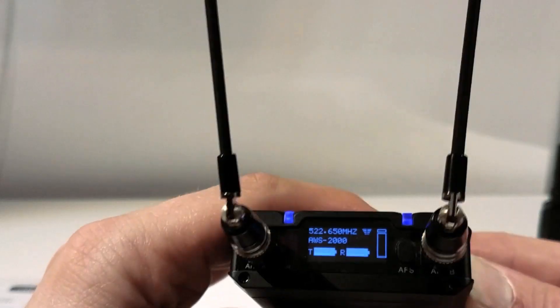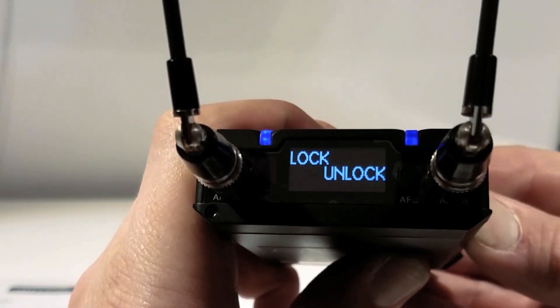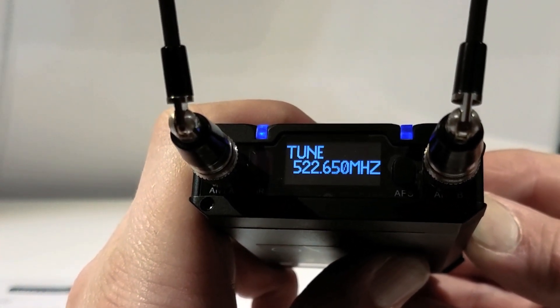The OLED screen on this is fantastic. Here's some B-roll of that — some pretty OLED B-roll for all you OLED fanboys out there.